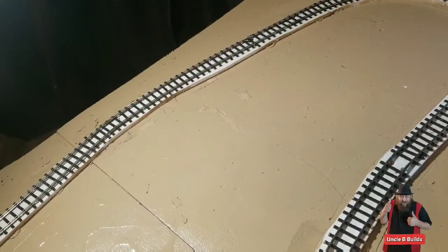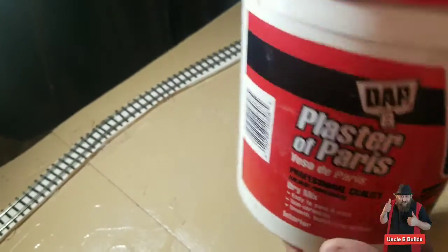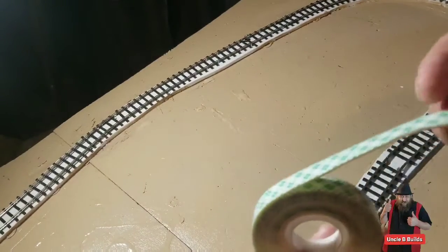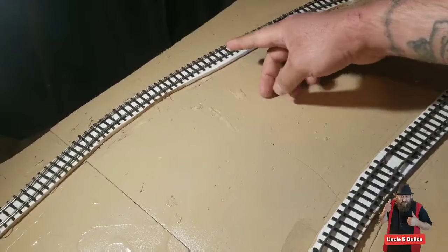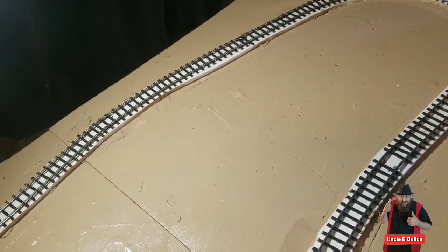What I have for the road is plaster of Paris — you can get this at Home Depot. I also found some tape around the house and some masking tape. I'm thinking I'm going to put the road going right across.